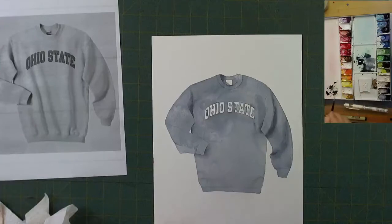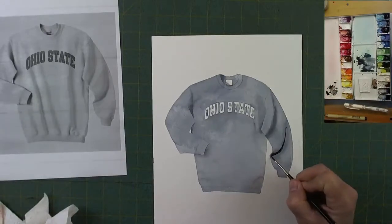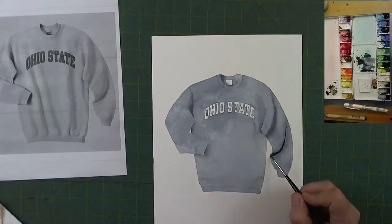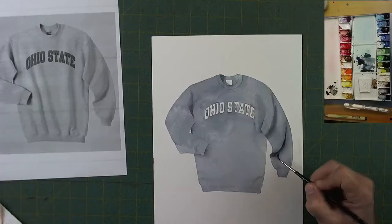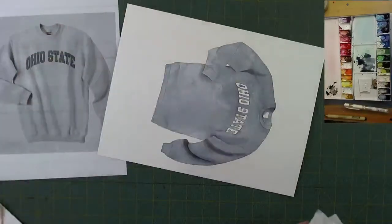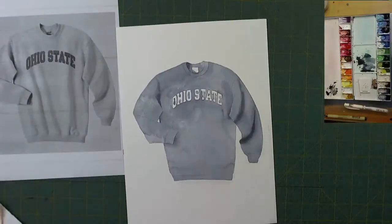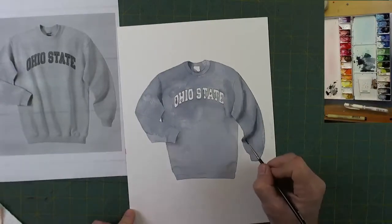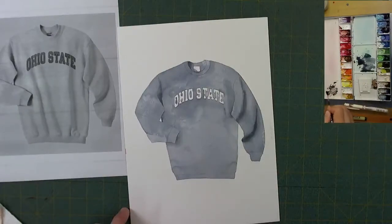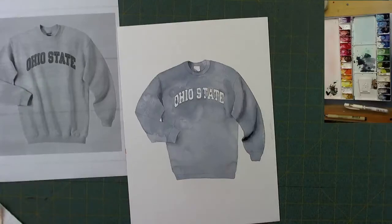Coming back to re-darken the bottom here. The payne's gray really did dry a lot lighter — looking at the whole sweatshirt it did look much darker when we started, and now that it's all dry it's gotten much lighter. So I'm just going to re-darken that area, and that'll give us that nice fold again. Now we kind of have two ruffles on that sleeve.